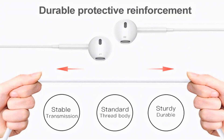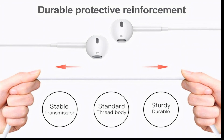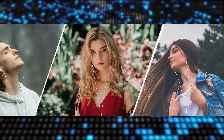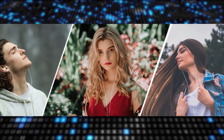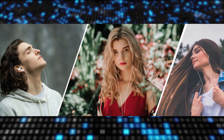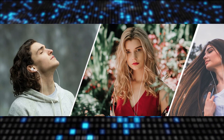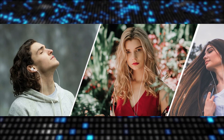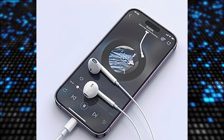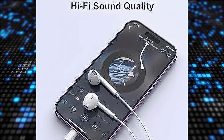While these earbuds offer excellent sound quality, some users have reported Bluetooth connectivity issues that can be frustrating and impact the overall user experience. Some users have also experienced inconsistent sound quality, raising concerns about audio reliability. Additionally, the microphone performance has raised concerns, with reports of muffled sound and difficulties in voice transmission during calls and recordings.